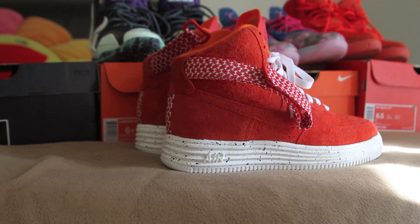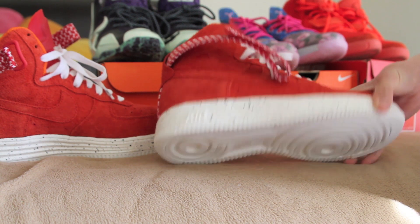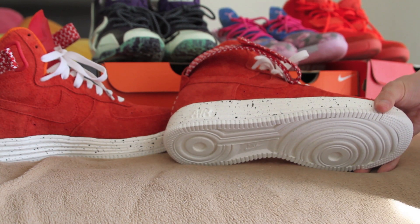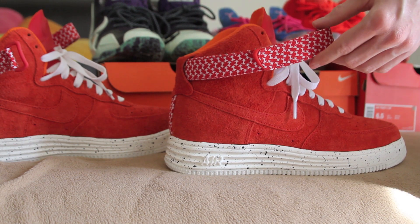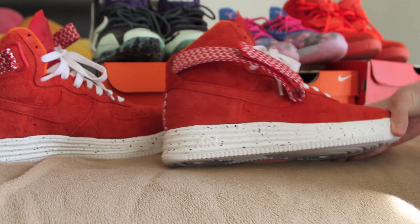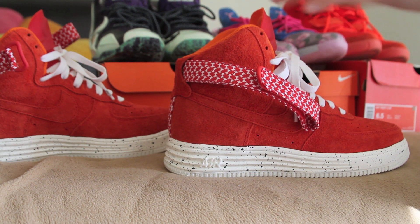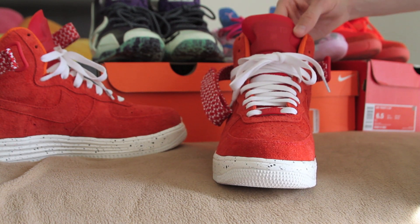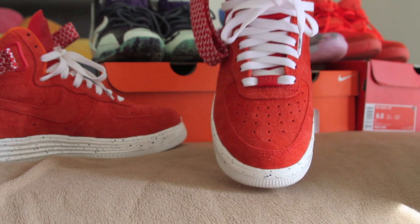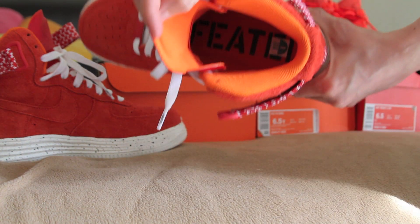Next up, we have the Undefeated Air Force One Lunar Highs. The lows were definitely very cool as well, but the highs were just much more popping, so I went with them. You have your off-white outsole with the off-white midsole that has black speckles on it. You have your Undefeated pattern — much like what we saw on the Air Force Ones years ago — on that strap. Orange inner liner, awesome red suede upper. The extra laces were red and orange; I went with white. The Hyperfuse tongue says Undefeated and has the little Undefeated logo. Your lace tips say Undefeated, your lace lock says Air Force One with Undefeated under that. All around an amazingly dope shoe — can't forget the really cool insole as well.